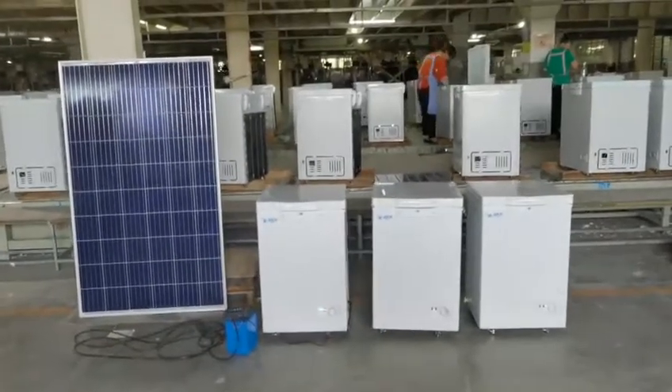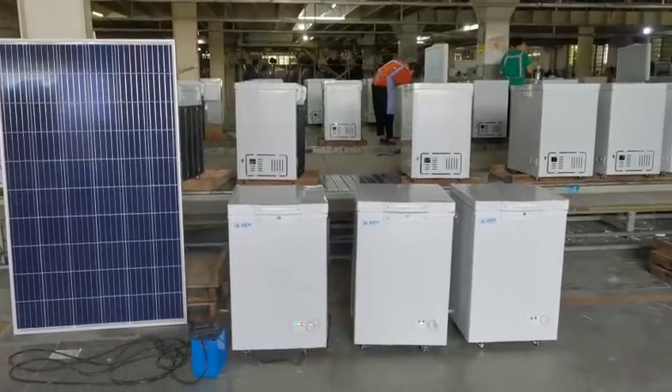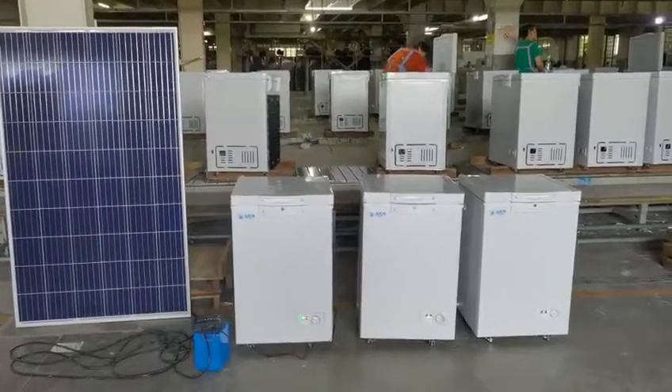We can supply from 100 to 200, 300, or 500 liters. We also can supply single door, double door, and ice cream freezer.